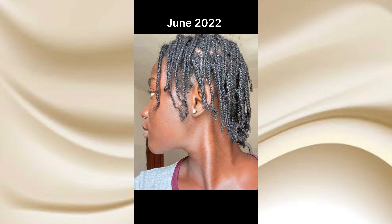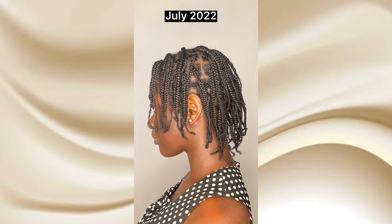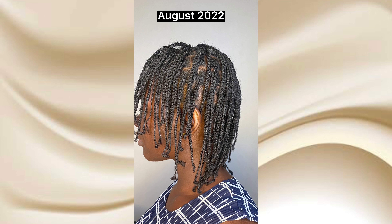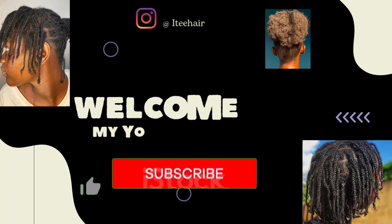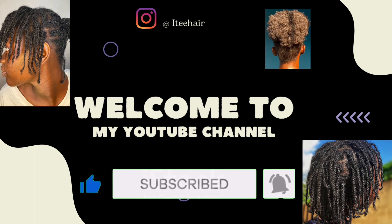My mini braids in June 2022, July 2022, August 2022, and September 2022. Hi guys, I'll be showing you my length check for the first week in October.